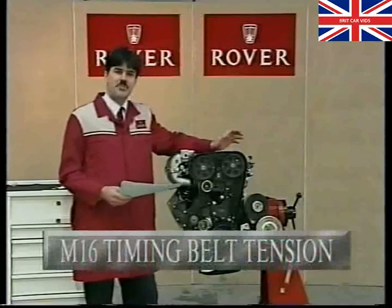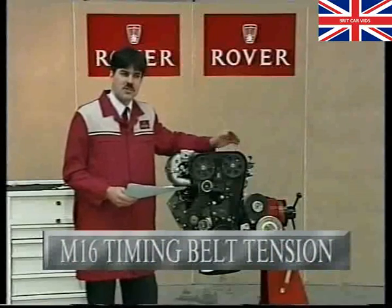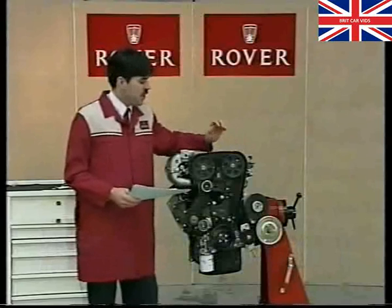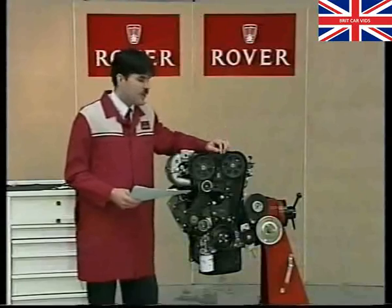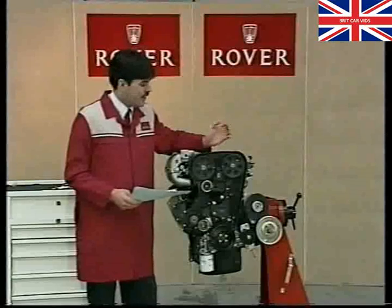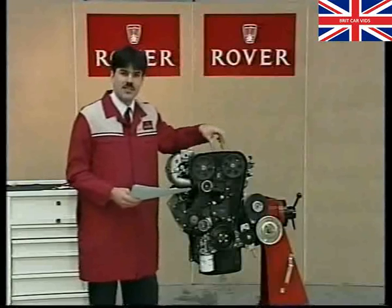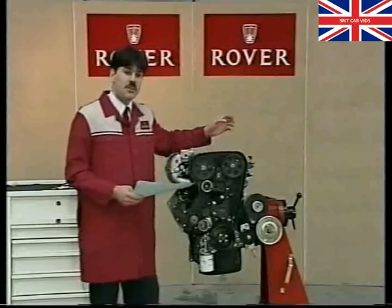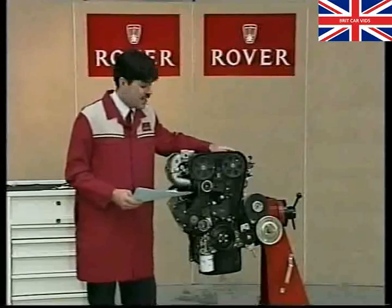First of all, timing belt tensioning procedure on our old friend, the M16 engine. It's no longer produced since it was displaced by the T-series engine in Rover 200, but the timing belt tensioning procedure is still causing some problems. The main problem we're finding is that the timing belt is set over slack, and that in turn leads, after a period of time, to either the belt jumping teeth on the pulleys or even stripping teeth from the belt itself, which on the M16 engine can cause a fair bit of engine damage.